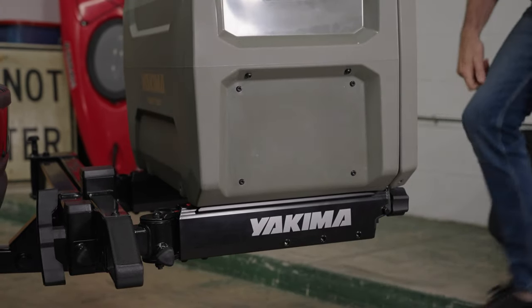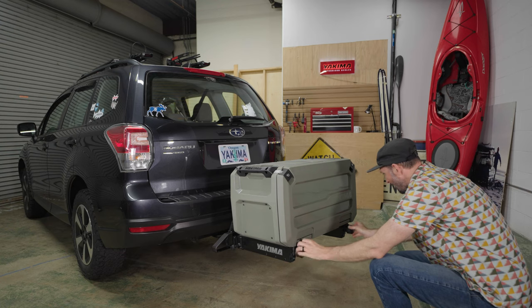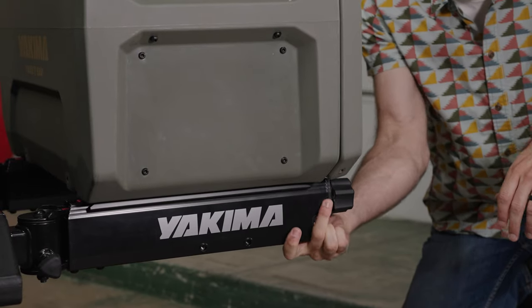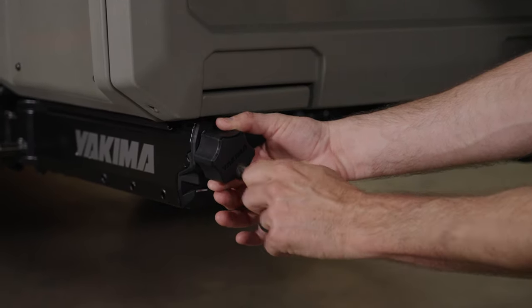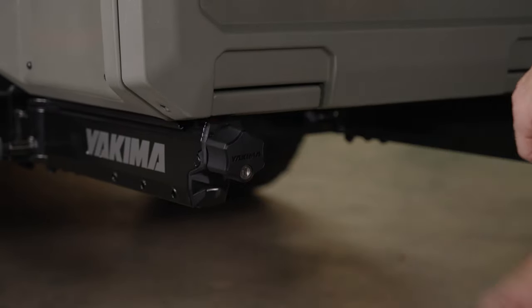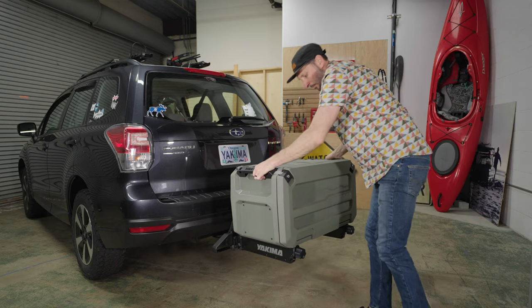Then lower the front of the box into the track. Now tighten the knobs completely. Press in the locking pins and lock the knobs with the key. The knobs will spin freely when locked. To check it is installed correctly, lift up on the EXO Open Range — it should not move.